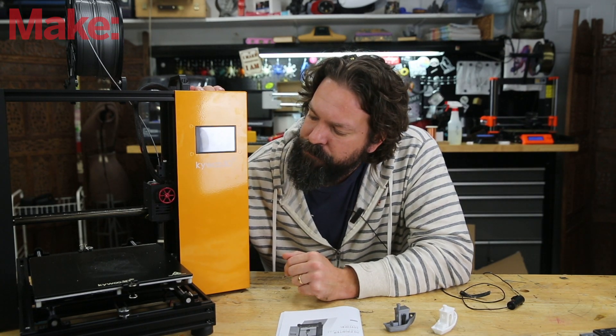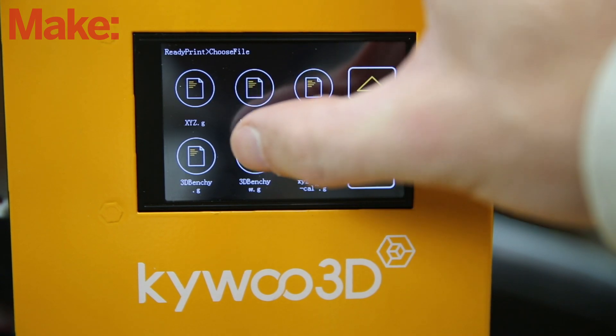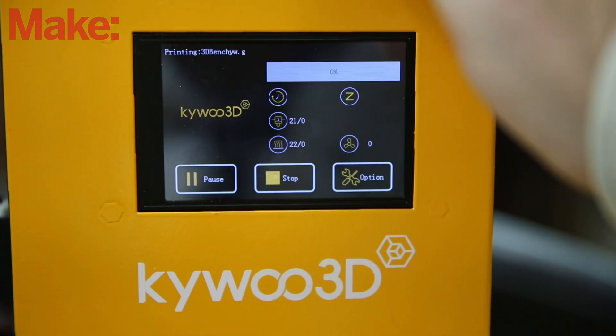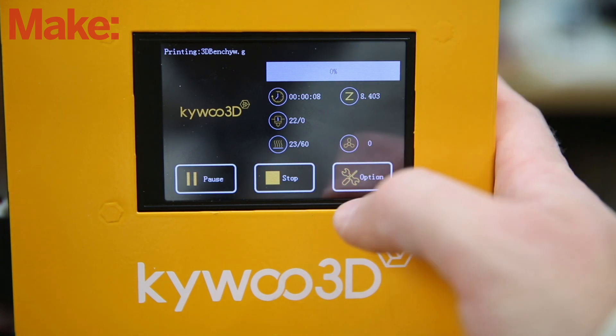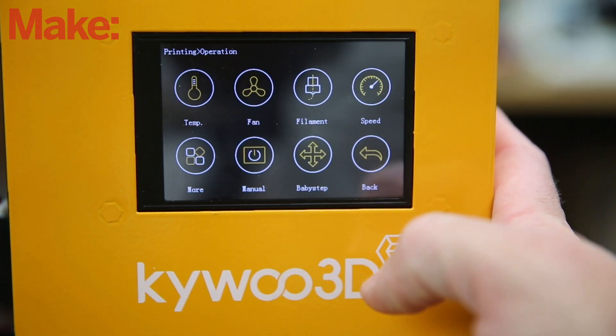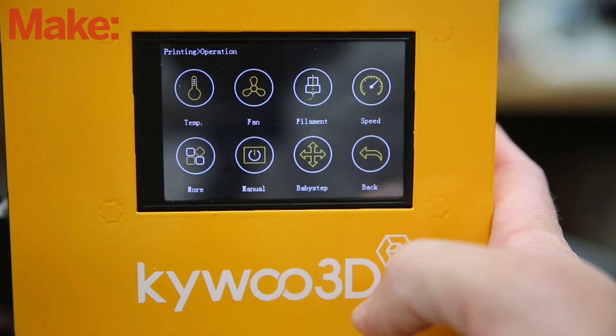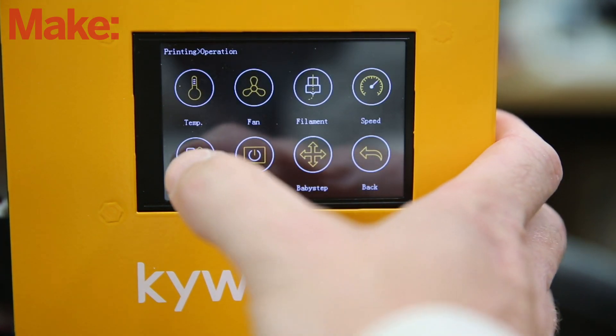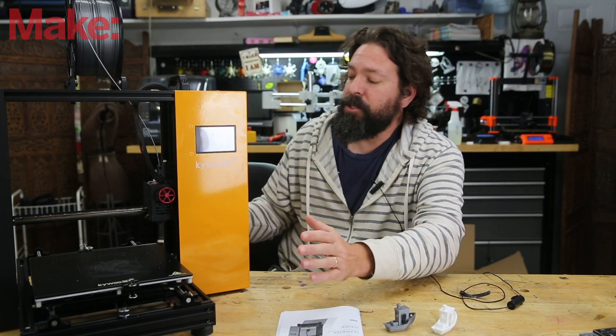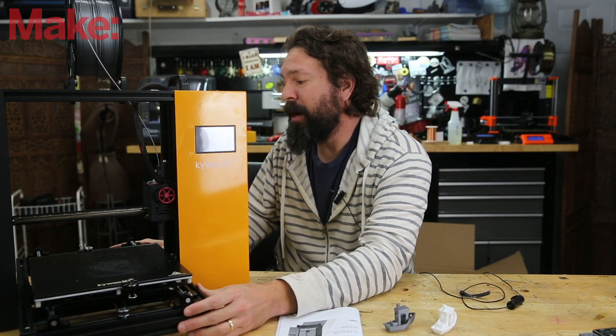It's not bad, but if you had this in your living room you would hear that noise going on. One thing I did find was that even though they brag about the color LCD screen, and even though I did see in one of the pictures on their website a preview of the model you're going to print, the models that I put to it only showed their logo and not a preview of the model I was going to print.